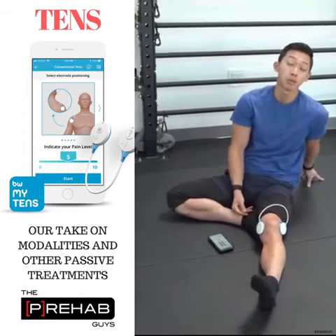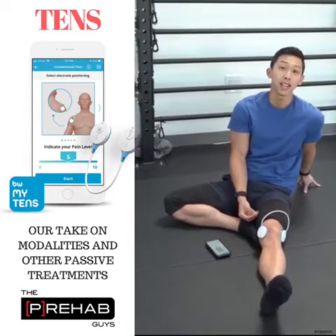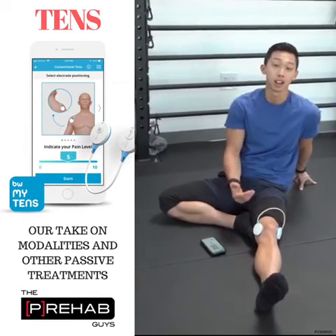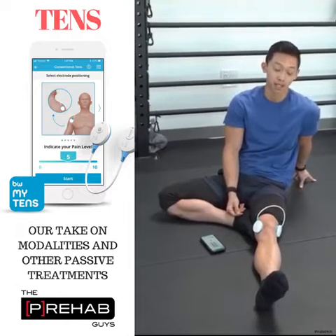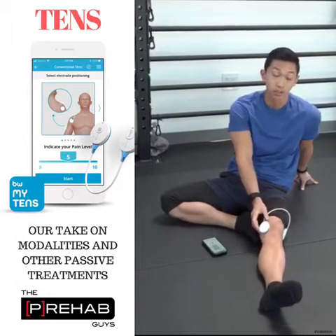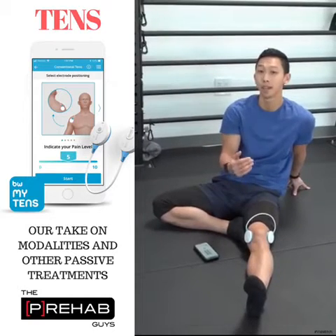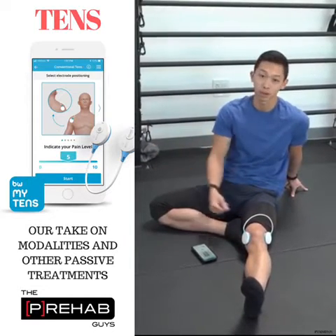However, there are times when someone is in such acute levels of pain that they physically cannot even get to move. I experienced that firsthand when I had low back pain a couple months ago and threw out my back deadlifting. I used this Be Well TENS unit — I had it on my back the entire time I was at work. It helped me keep my pain levels at bay without having to resort to pain medications.